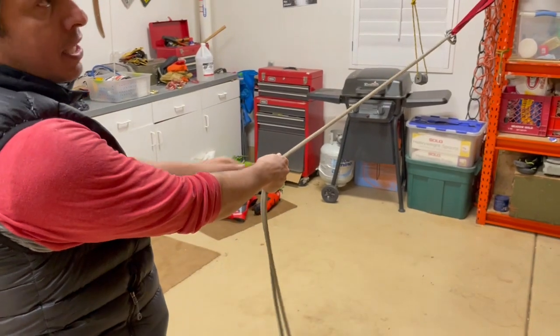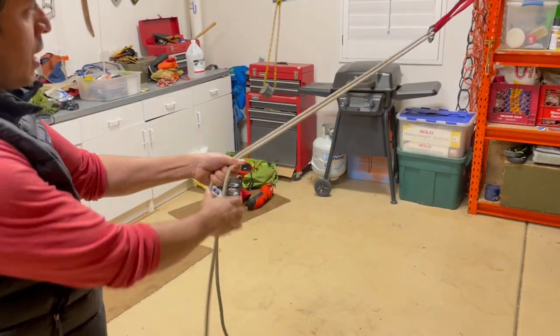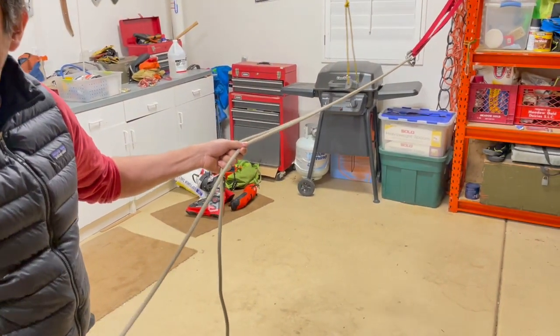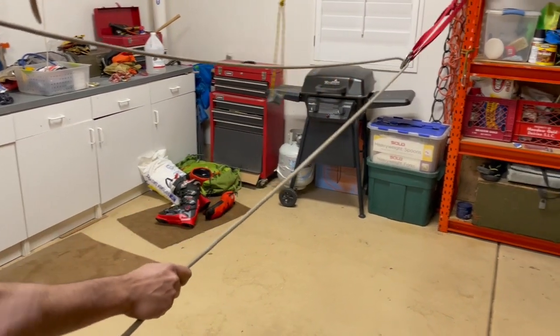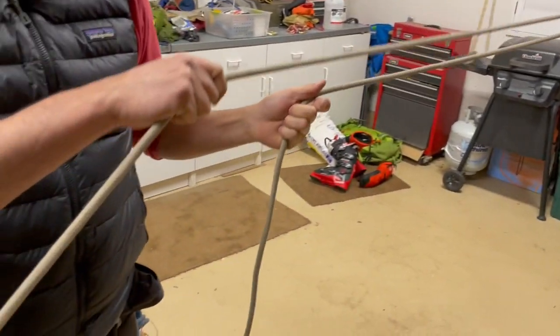Then, supposedly the last person is already going down. Now, that the last person has to be — this is the rappel side. Do you want the rappel side always to be on the quick link side? It has to be in the quick link.